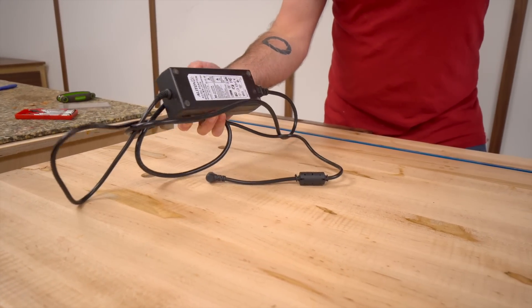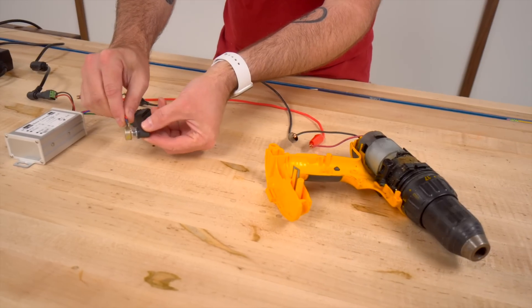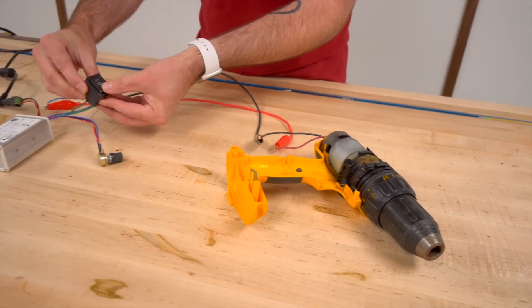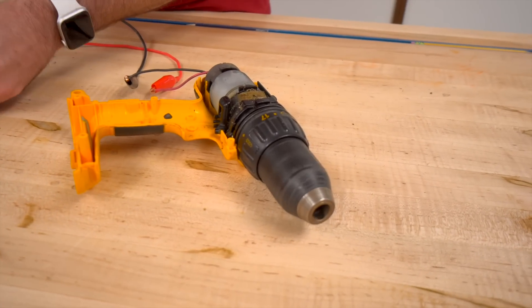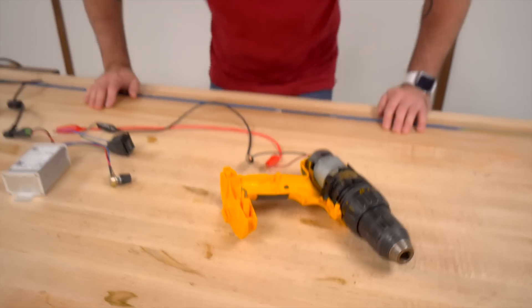That's where this laptop charger comes in handy. I don't know anything about electronics, so I'm not going to show you how you wire this up, but you should be able to figure it out pretty easily — there's only a couple of wires. Turn the knob. Reverse. Yes!